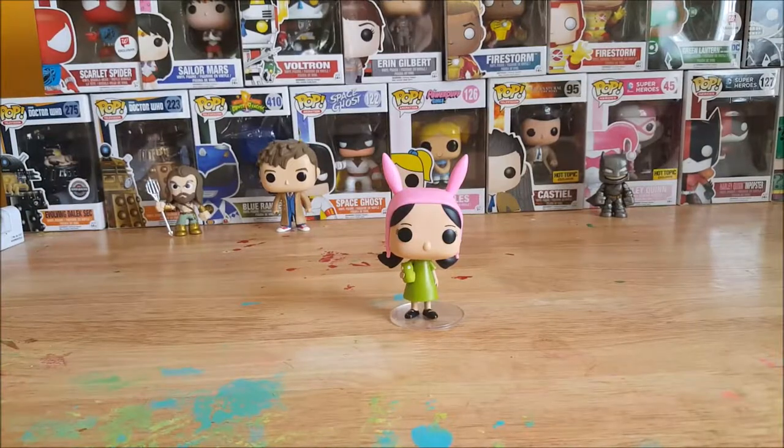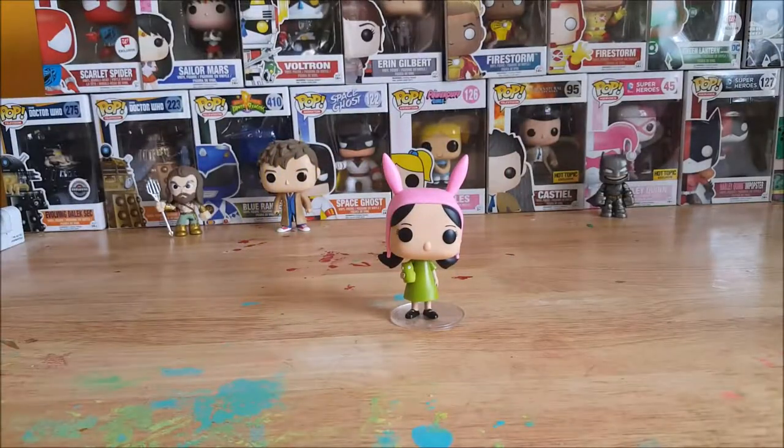Forgive me — this is my daughter Allie's Funko. She has thrown away the box unfortunately, but I will have a picture of the box right here, so stay tuned.